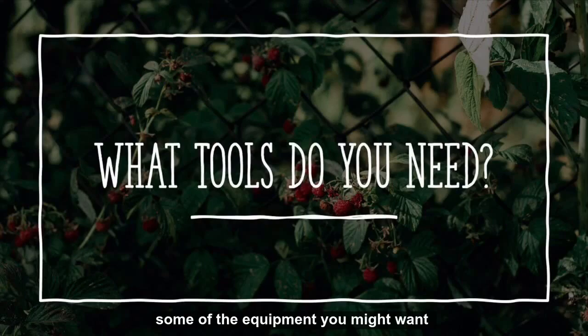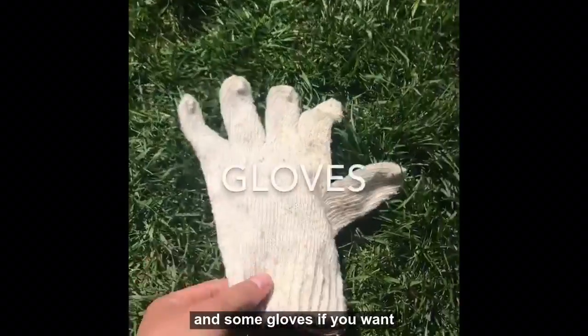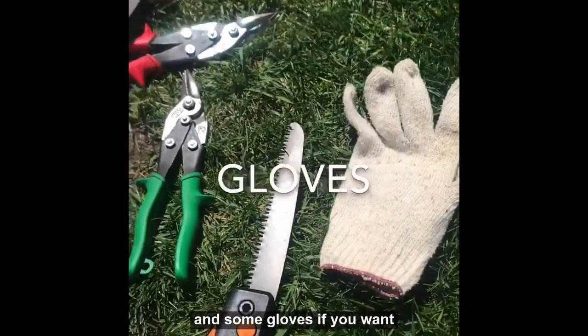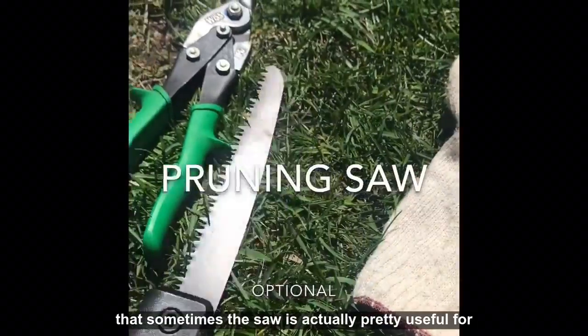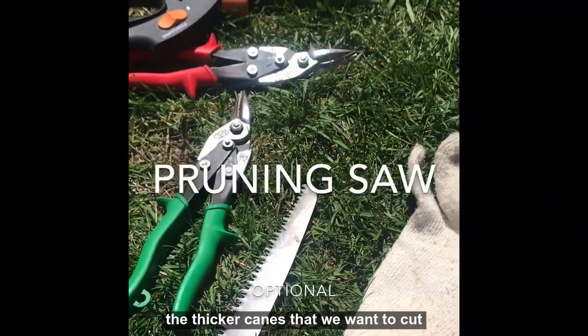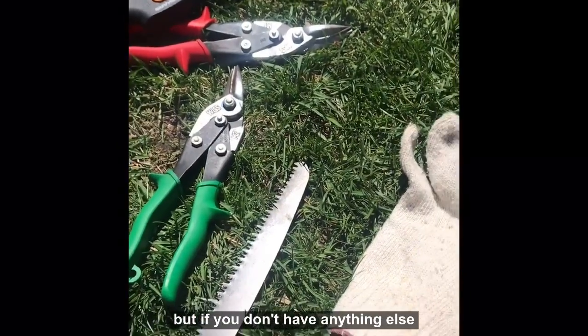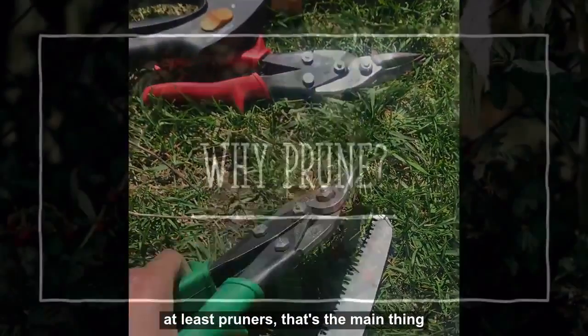Some of the equipment you might want: some tools like pruners, and some gloves if you want, because they are pretty prickly. I found that sometimes a saw is actually pretty useful for the thicker canes that we want to cut, but if you don't have anything else, at least pruners — that's the main thing.